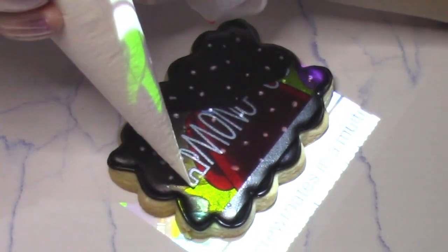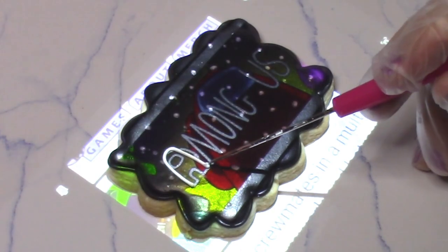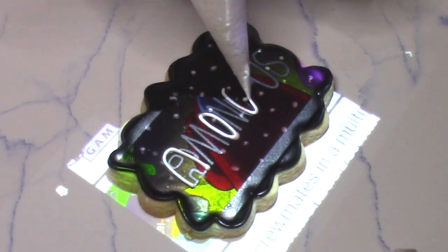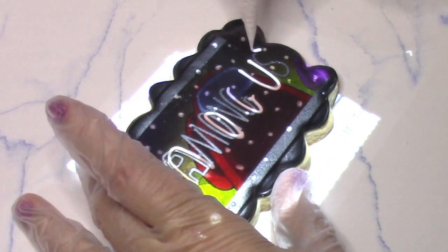I have a projector but this is very easy to freehand. The font in Among Us is not super perfect. Make sure you give these cookies plenty of time to dry in open air.